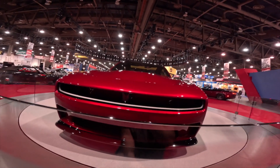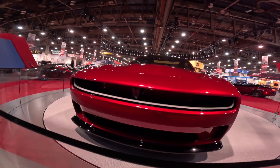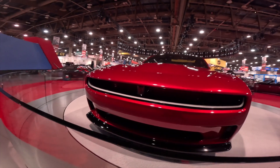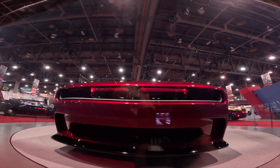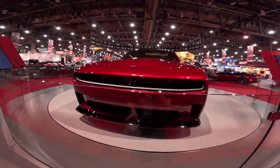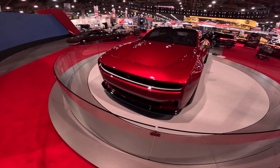The front emblem is like a weird bubble — it doesn't look like an emblem, it just looks like a plastic bubble, and then it lights up. That vent just goes straight up. It looks kind of like an older Challenger, but it's using a lot of the newer Challenger body lines.